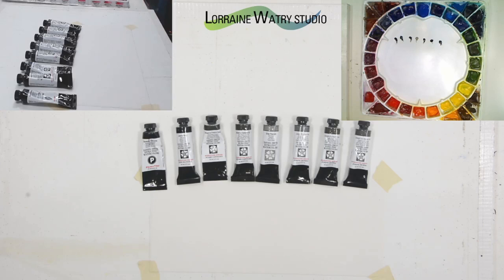For a long time, Payne's gray has been a convenience color that you could buy in many brands, and that was something that a lot of people used. I never have had it on my palette, partly because I wanted to mix my own grays.